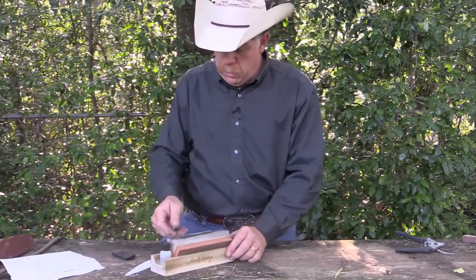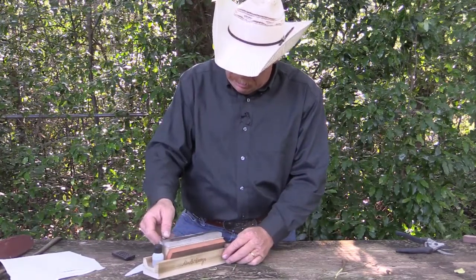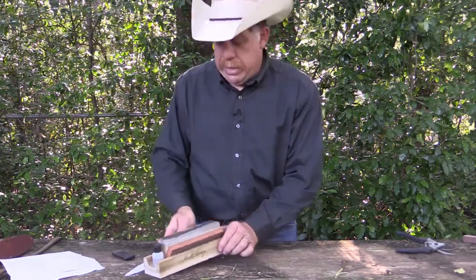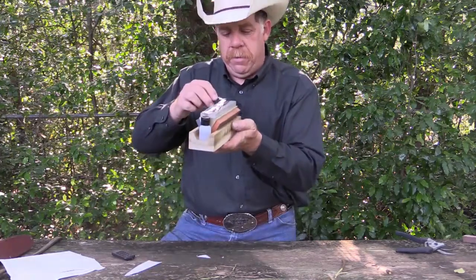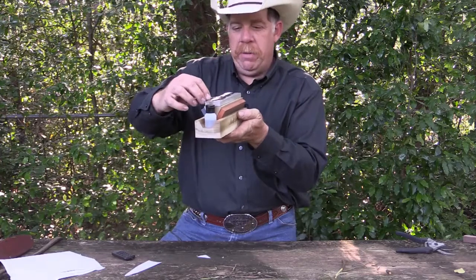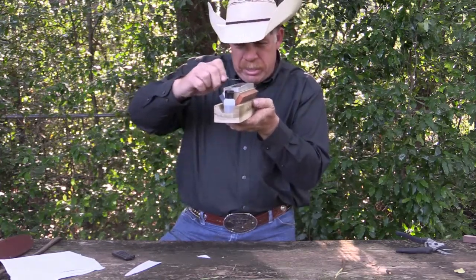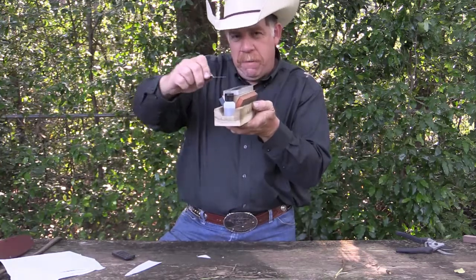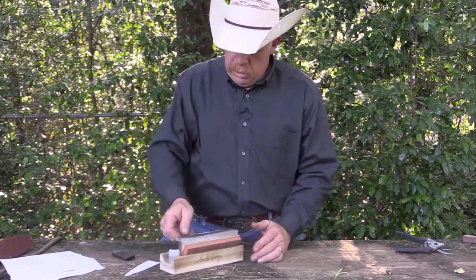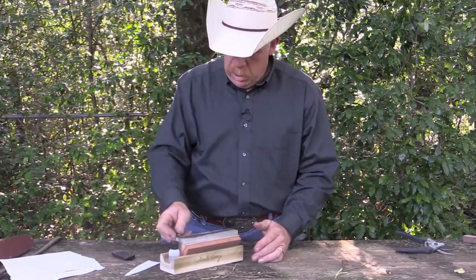I want to bring that edge up just a little bit and slice off. Basically what you're trying to do is come across here like this. As you come across, you're just trying to take a thin imaginary slice off that. You want to hold it the same on either side, and you just need a couple of little swipes.